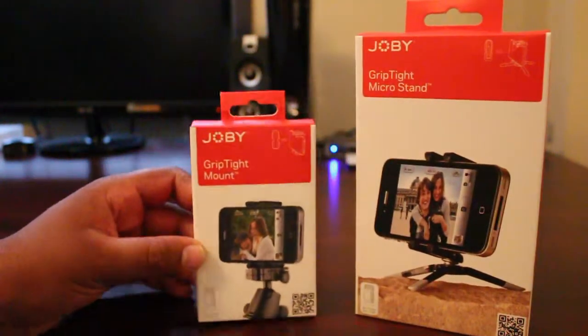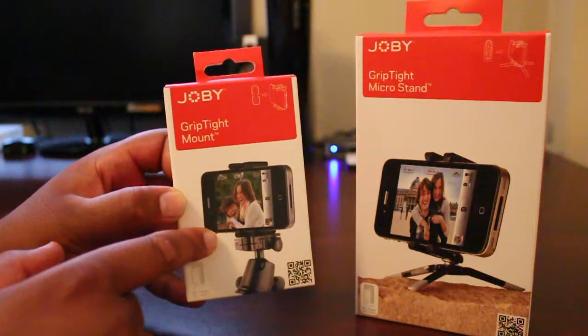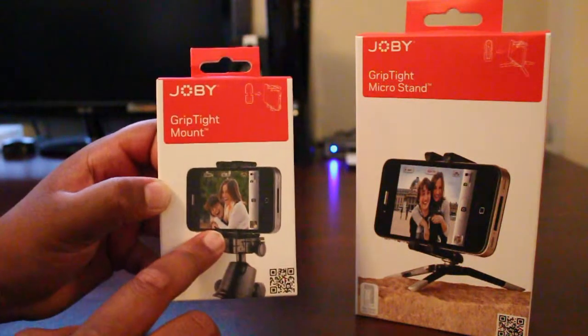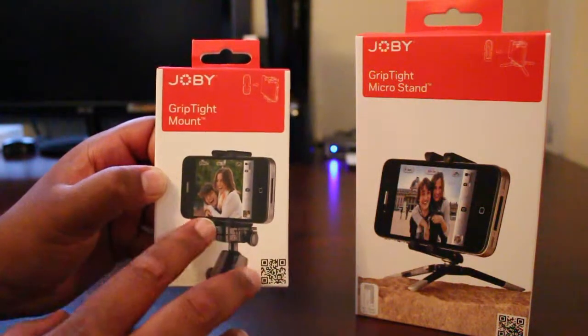Alright, we'll take a look at this. This is a grip type mount — basically a tripod adapter for your smartphone. This works on any tripod out right now, and also works great with the Joby Gorilla Pods, the flexible tripod that they have for your smartphones.